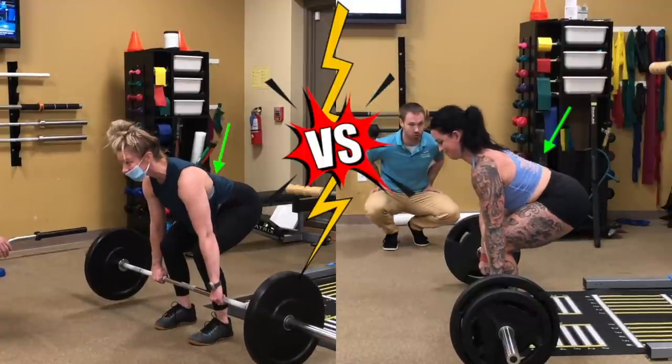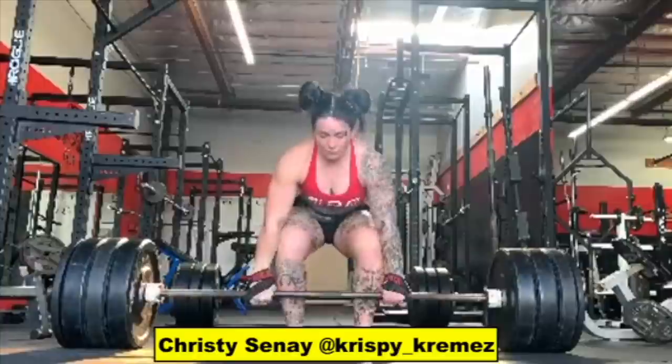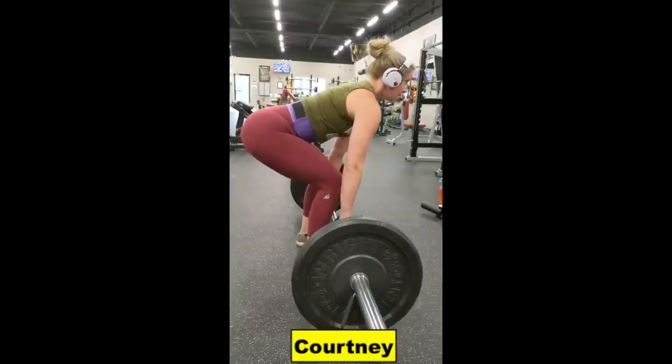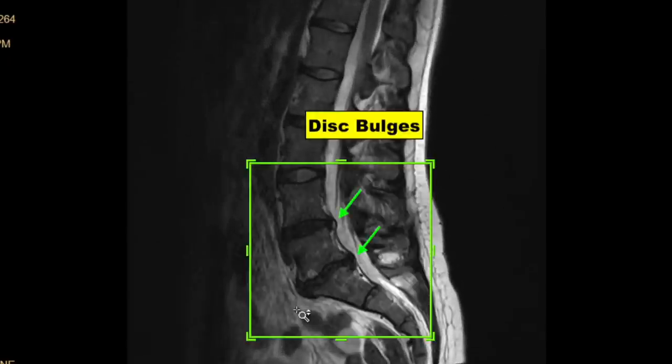Both of these patients of mine were rehabbing from a back injury, but when they used deadlifts was completely different. Christy had back pain when deadlifting and she was told she had a bulging disc. Courtney also had back pain when deadlifting from the ground, and her scans showed a bulging disc as well.